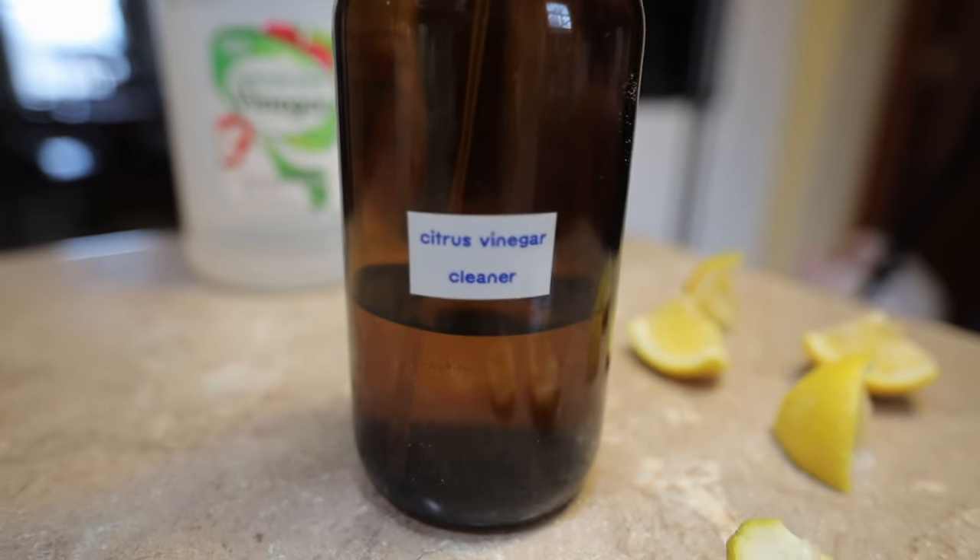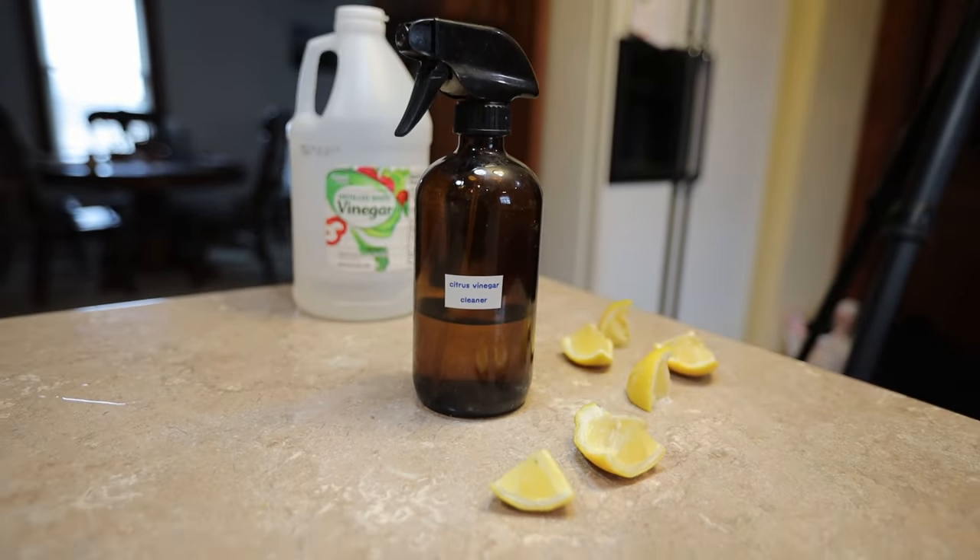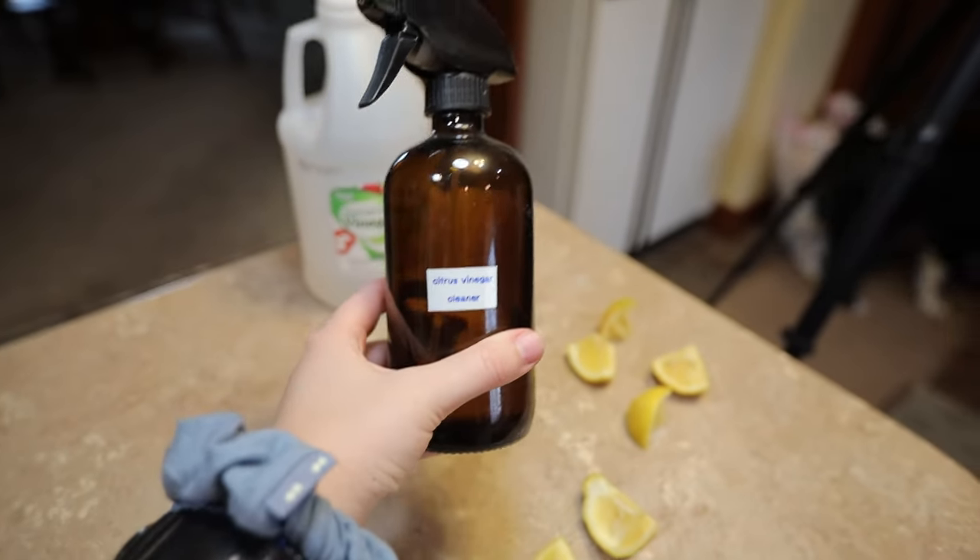Now let's do a cleaner lineup. Let me show you what I'm going to be using today and just what I use in general whenever I clean. First up, we have this homemade citrus vinegar cleaner — I'll leave the recipe video right here. It's literally just citrus soaked in vinegar, then it's one part citrus vinegar, one part water, put it in a reusable spray bottle, or a reused spray bottle even better, and then spray it on basically any surface.